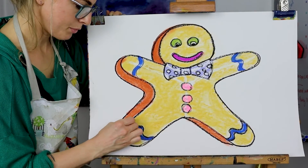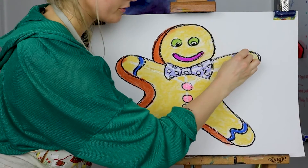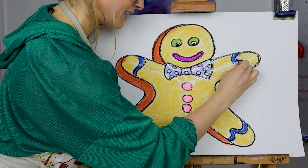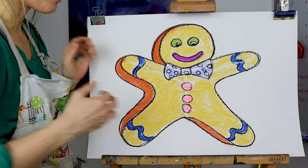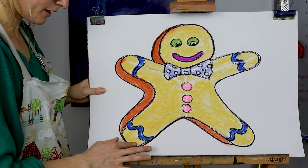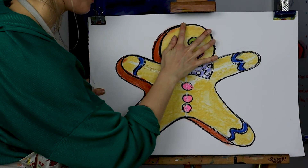Light blue would have been nice for the icing but I could go over it if I wanted to. Now because this is oil — even if it was chalk — I need to go over it with my finger to set it. It smudges and it looks more smooth basically.